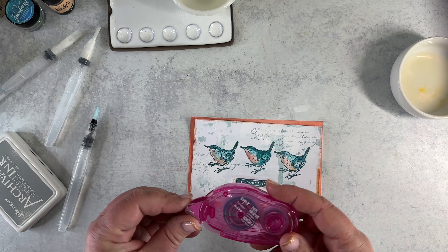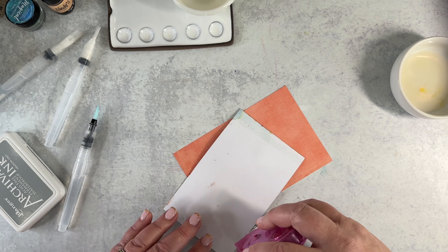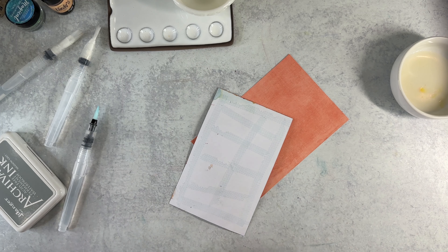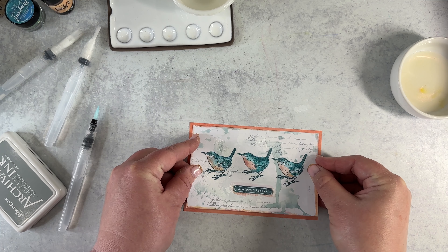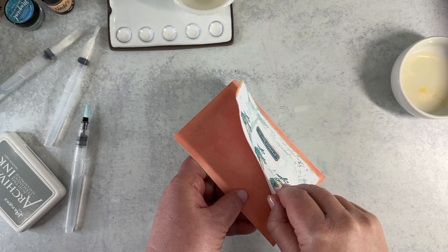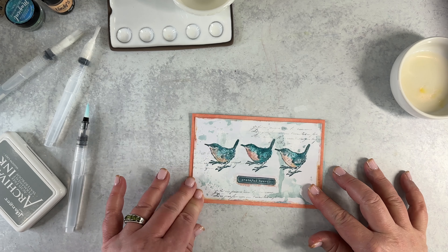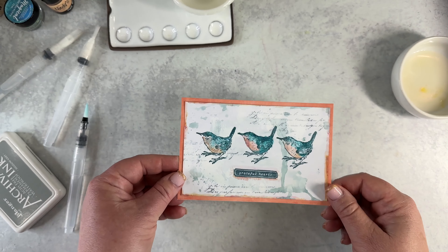I use this Tombow adhesive. My friends at Memory Bound told me this was their favorite adhesive, and so they got me hooked too — it's an awesome store in Ankeny, Iowa. I went to college in Iowa, so I have a definite connection there, and if you're ever in the area, I highly recommend visiting Memory Bound. Now I'm just going to visually center it — looks like I'm a little high, so I'll pull it up. And there you go — the card is finished. Simple as that, and it is ready to go.